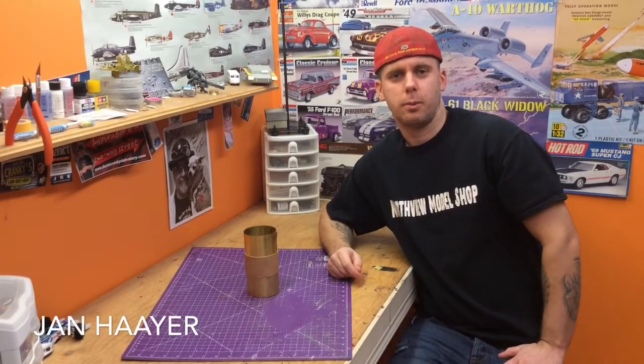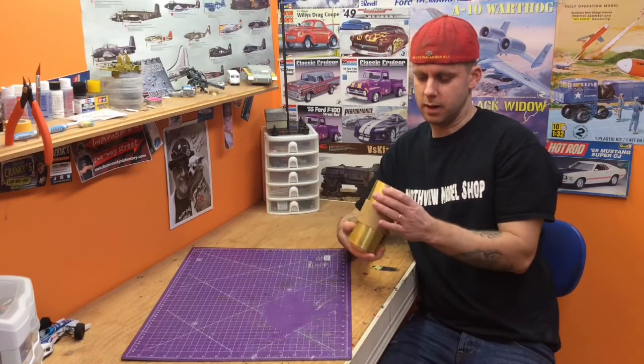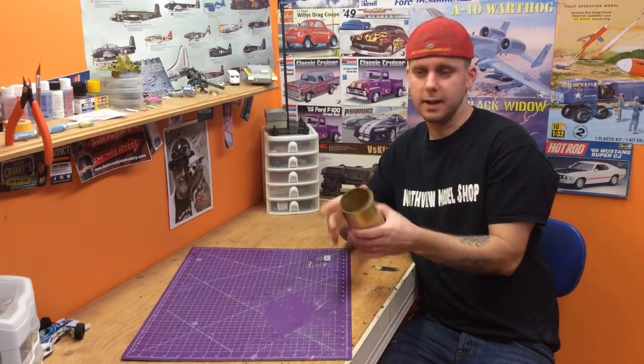Hey guys, Jan here in the Northview Model Shop, and we got a neat little product today. Very common stuff in the automotive industry, machining, or anything. It's shim stock.